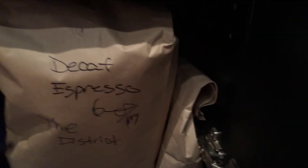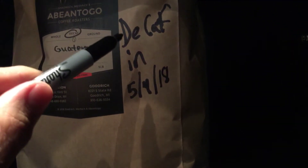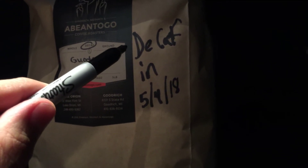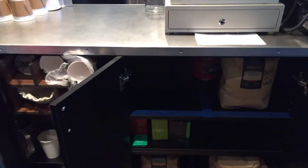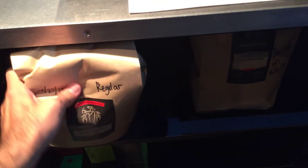You'll notice this bag is undated. For example, here is our decaf espresso, and here is the decaf coffee — you can see how decaf was circled on the label. In addition, the team member also wrote "decaf" and the indate on the bag. This is how we keep ourselves from using the wrong coffee in the wrong place.